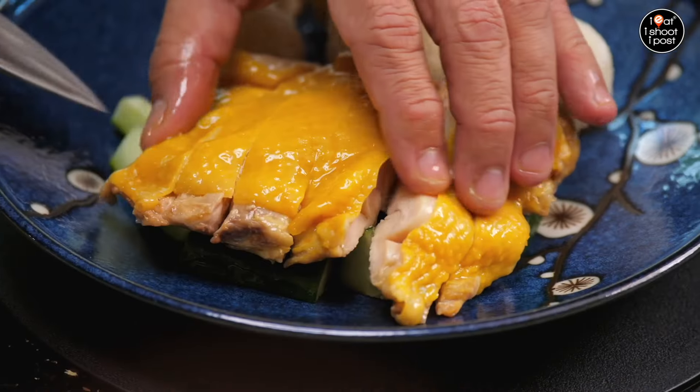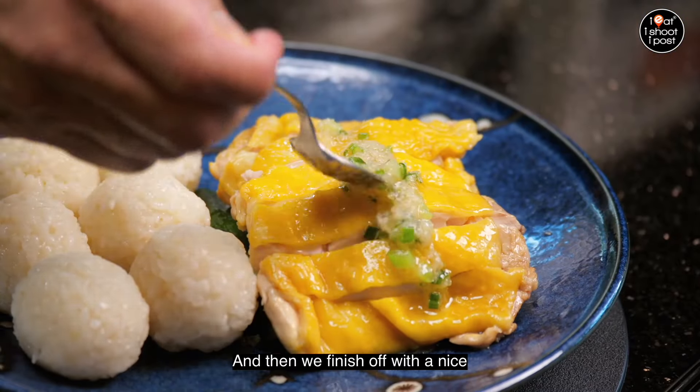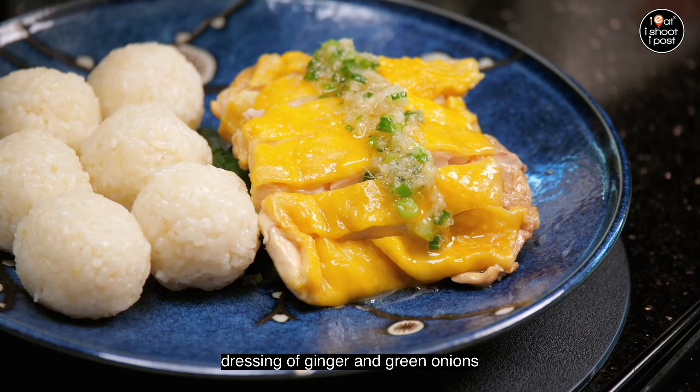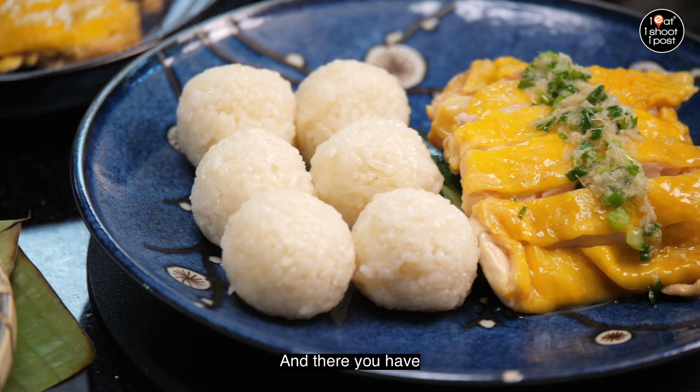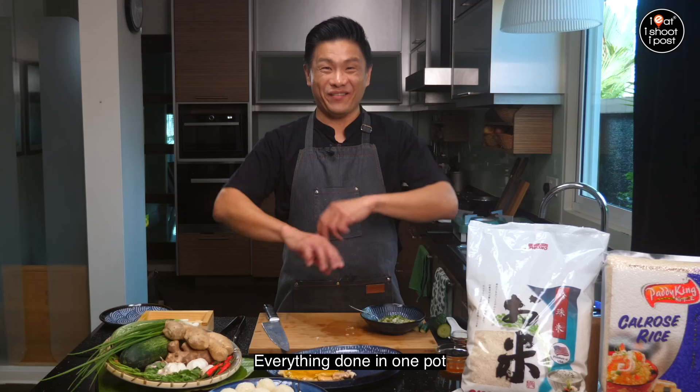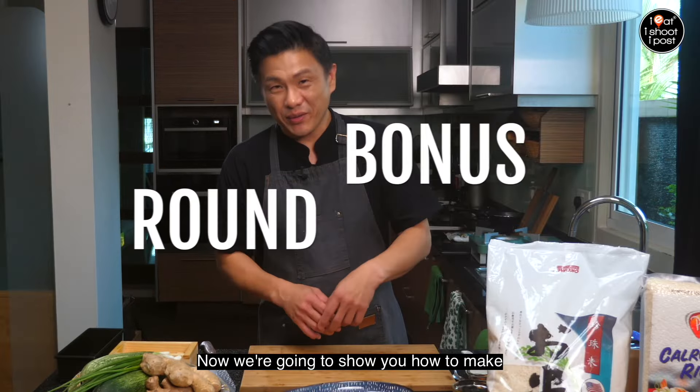We finish off with a nice dressing of ginger and green onions, and there you have traditional chicken rice balls — quite easy, right? Everything done in one pot.